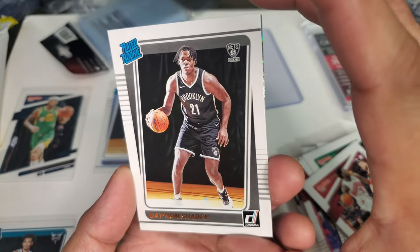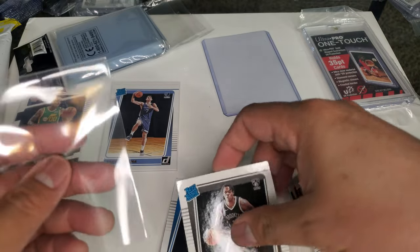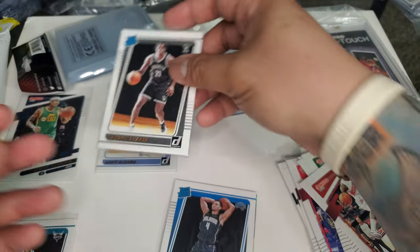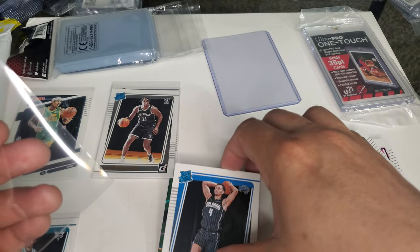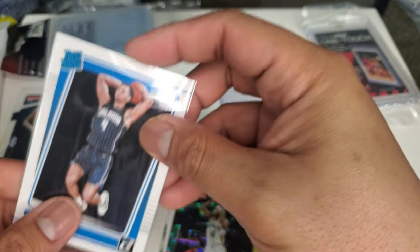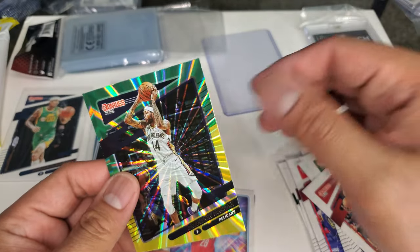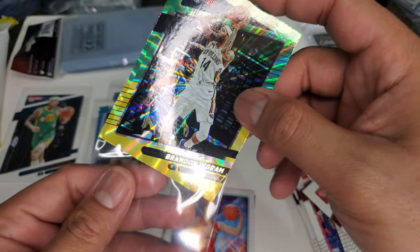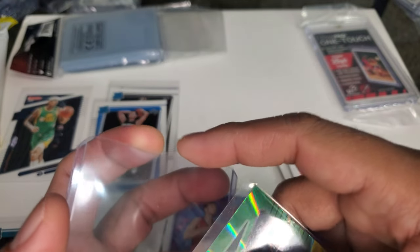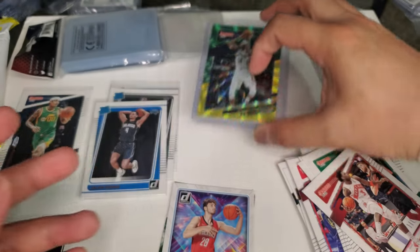D'Aaron Sharp — I really don't know him, but he's a rookie. I always collect my rookies. We got Jalen Suggs! Now we're talking — I'll take it. It's a base card but still a rookie card. Who's this? Brandon Ingram — really nice. It's the yellow-green holo, I think. In my opinion, he should be an All-Star this year because he's balling. I'll put it in a top loader because I like him personally.